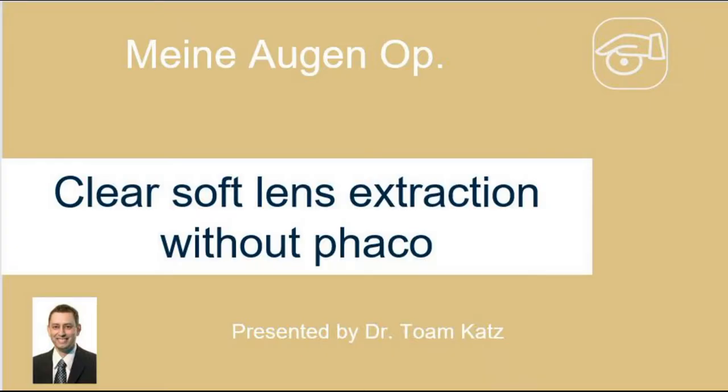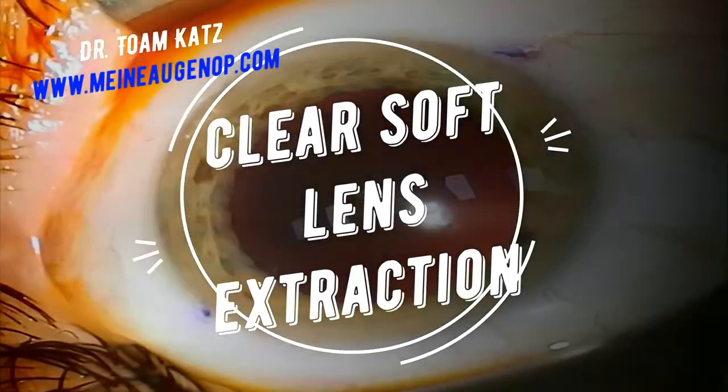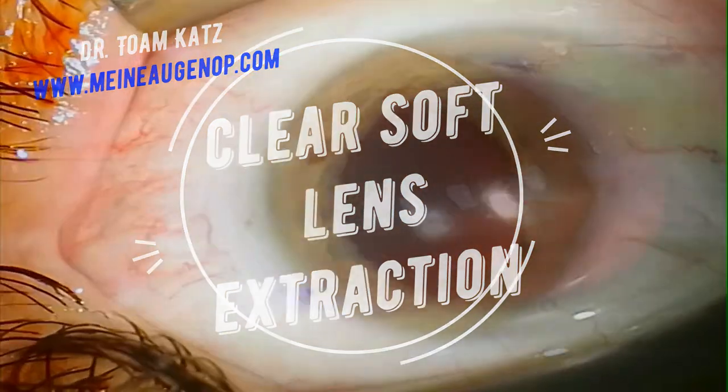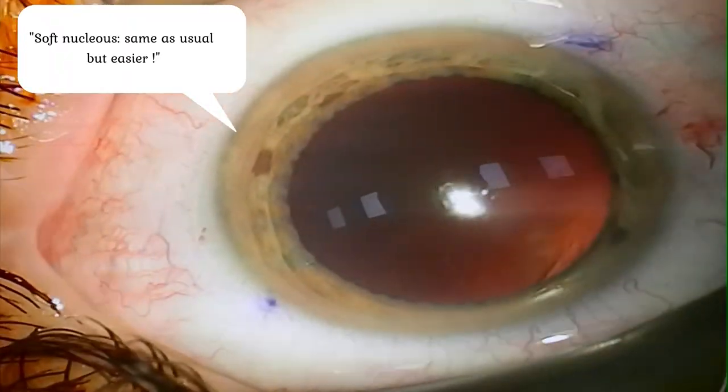Dear colleagues, here is Dr. Am Katz from Hamburg, Germany and I would like to share with you more tips and tricks in ophthalmic surgery. We are talking now about clear lens extraction.